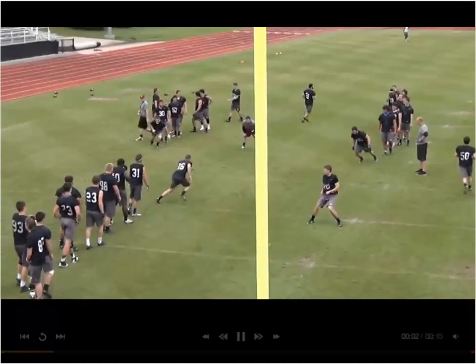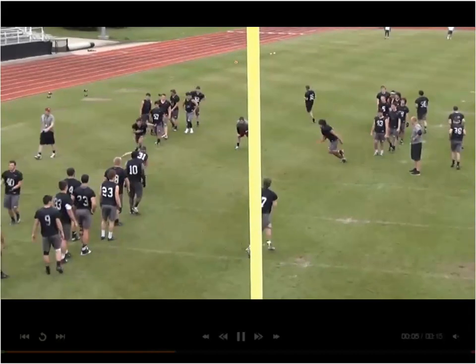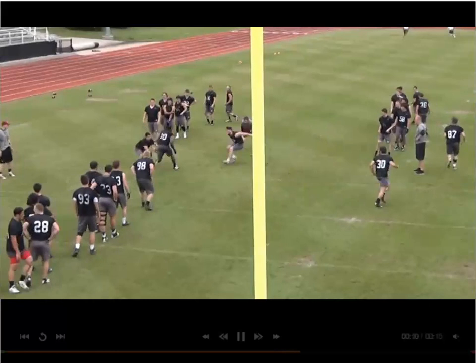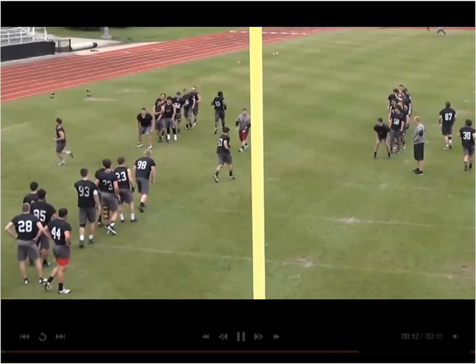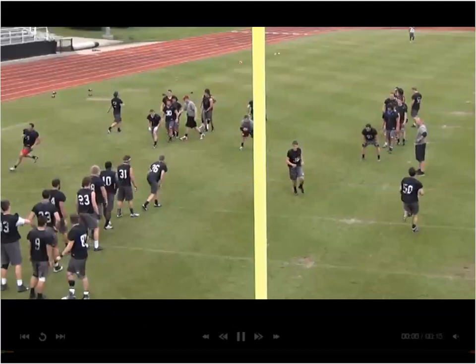Here's a couple clips of it. He sets the edge, the other player bends to that near hip, and both players should now be tagging off, throwing their arms like they would in a real tackle. Thank you for your time.